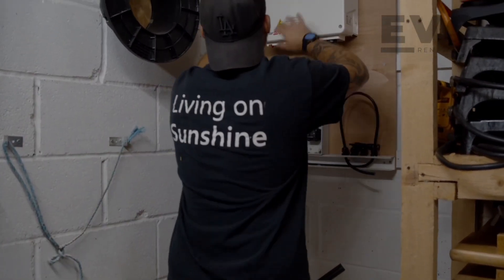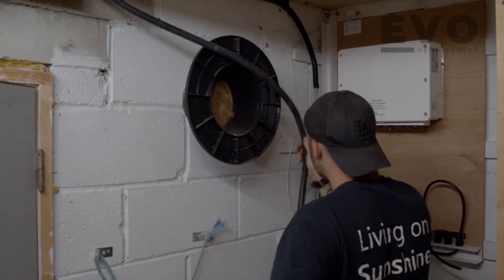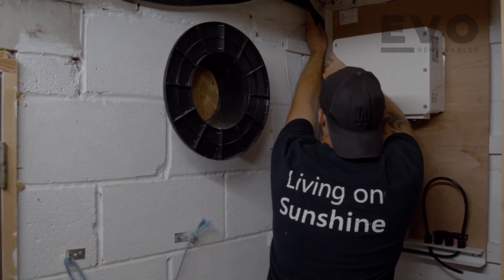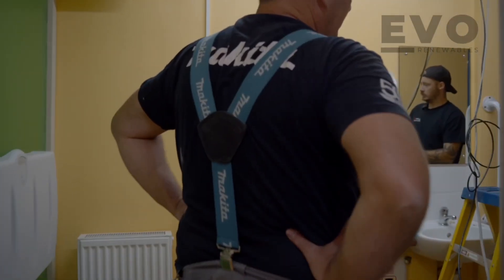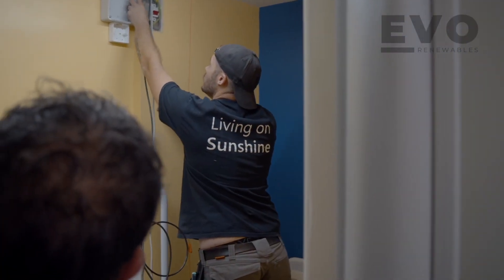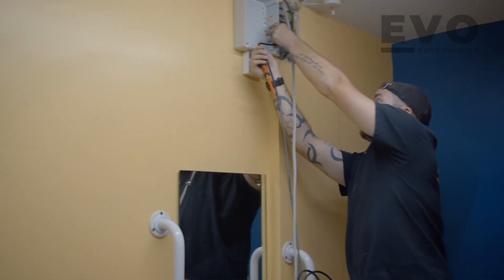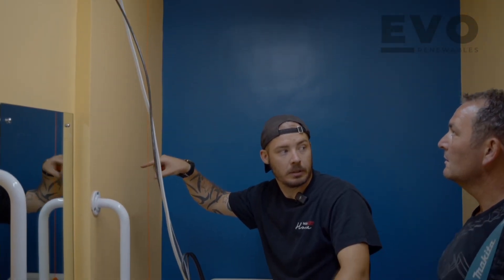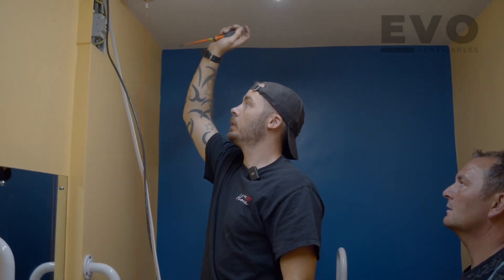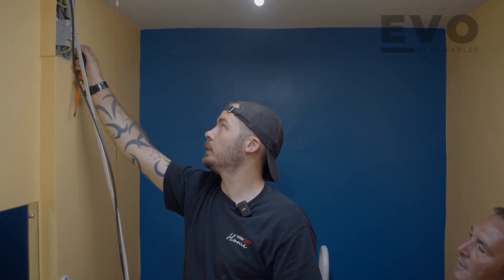We're marking up on the wall where the modbus is going to be housed. That cable can come down there and that one there too. We've already marked it up. There's a hole going into the data once into there, and then we'll knock off the power and sort out the tails. We'll put a 50 amp over to that and a 20 amp next to it for our circuit.